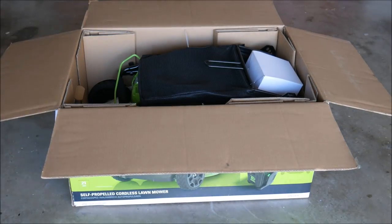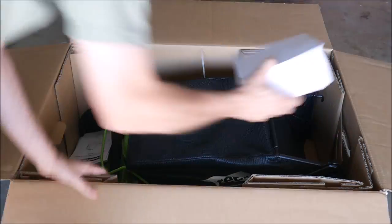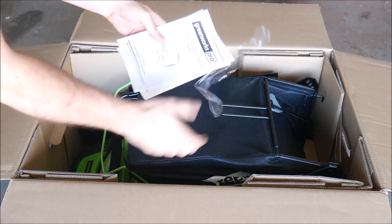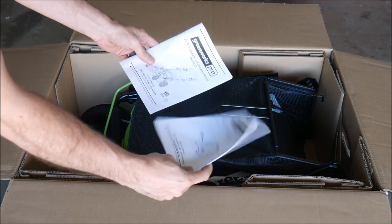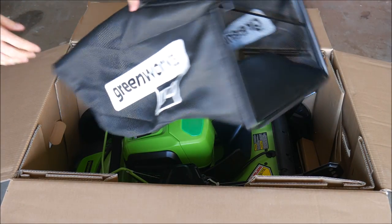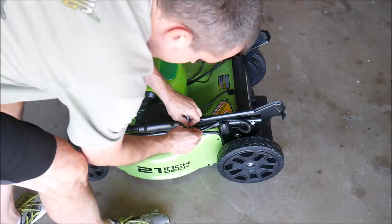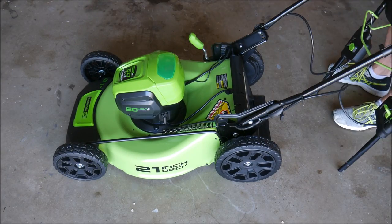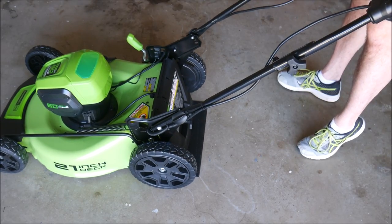Let's go quickly through the unboxing process so you can see what's included. First we have the 60 volt battery charger. Next we have the battery itself, which is a lot heavier than it looks. And three really good manuals — they have great step-by-step instructions for assembly and for use of these devices. It comes with a bag if you bag the clippings, and a side discharger if you like to mulch. The mower was heavier than I expected, but that's a good thing because you don't want to be mowing your yard with a plastic toy. The rest of the assembly process was very easy with good directions and did not require any special tools at all.